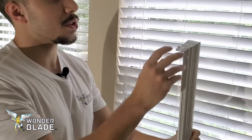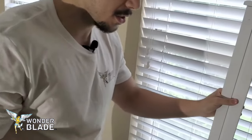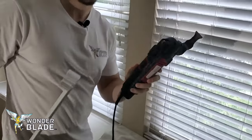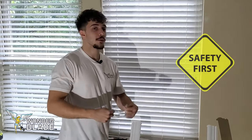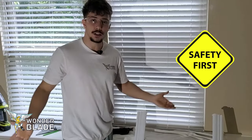The solution is to trim it down a little bit, and the best way to do that is not with a saw or a reciprocating saw, but with an oscillating multi-tool with the WonderBlade. Before we start cutting, first wear safety glasses so that nothing comes flying into your eyes.